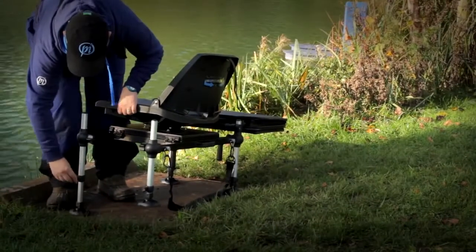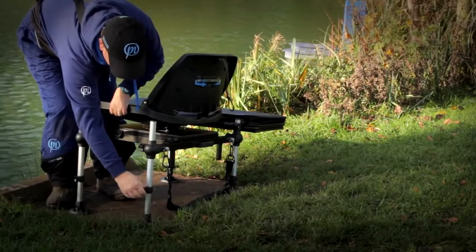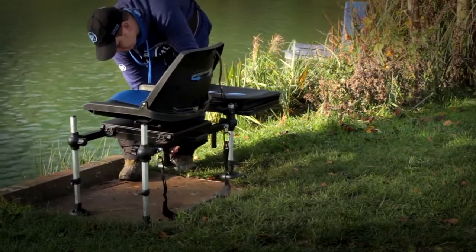The box comes complete with four independently adjustable telescopic legs on the famous 23mm OnBox profile, so you can adjust the level to suit the bankside terrain.